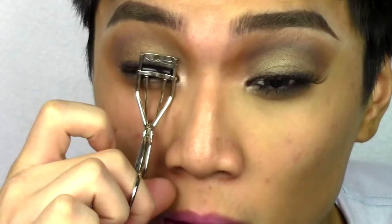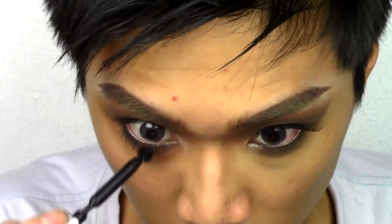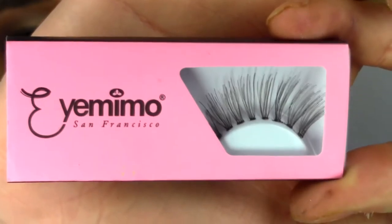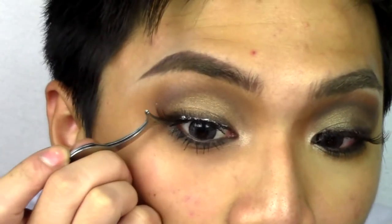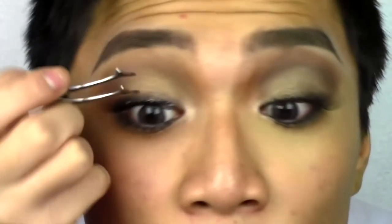Now I'm going to curl my lashes with MAC's Half Lash Curler. For mascara, I'm using Givenchy Phenomenize. From the visuals of Cara that I'm using, she isn't wearing false eyelashes, but just to feminize my eyes I'm applying some really natural brown lashes from Eye Mimo in number NTR-07. And that's the eyes done.